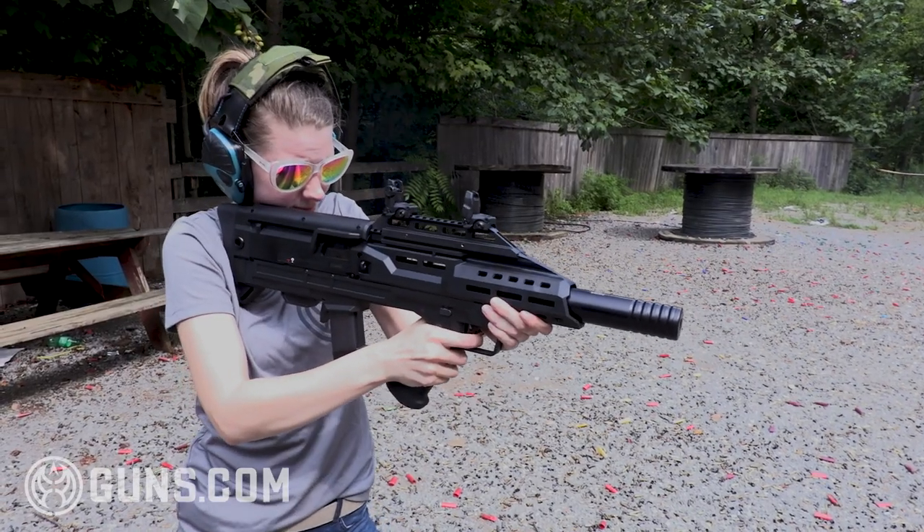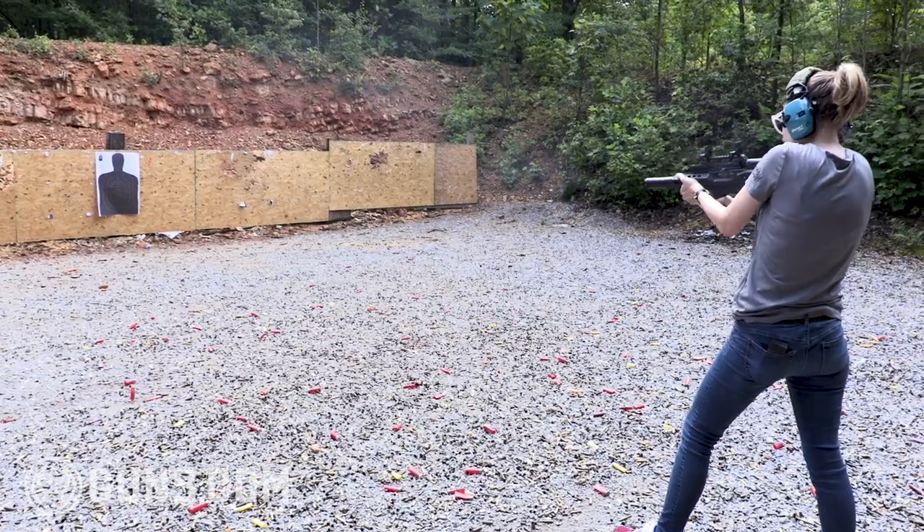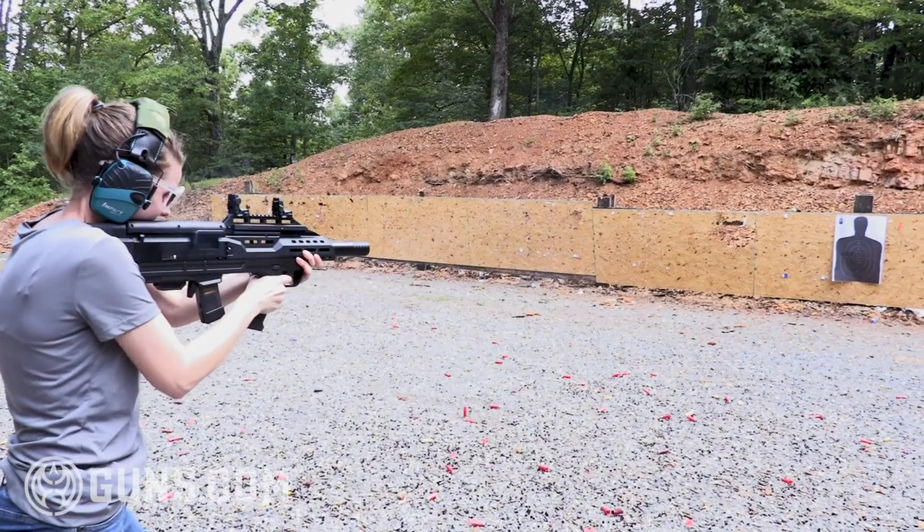Was my technique the best? No, not at all. But this was a great platform to learn on. It was lightweight, which meant I could stay on target longer and work on some of those fundamentals.